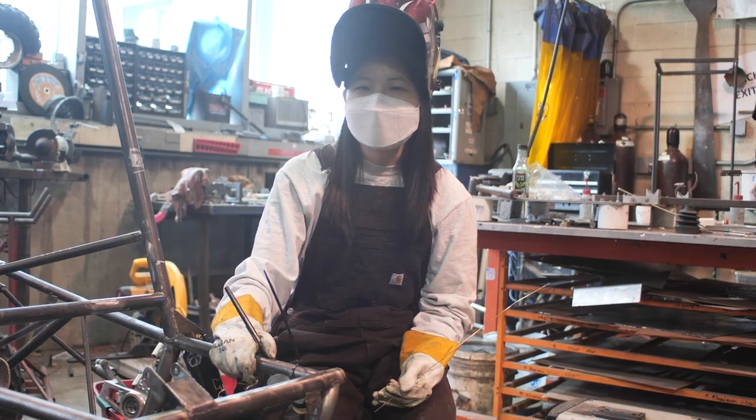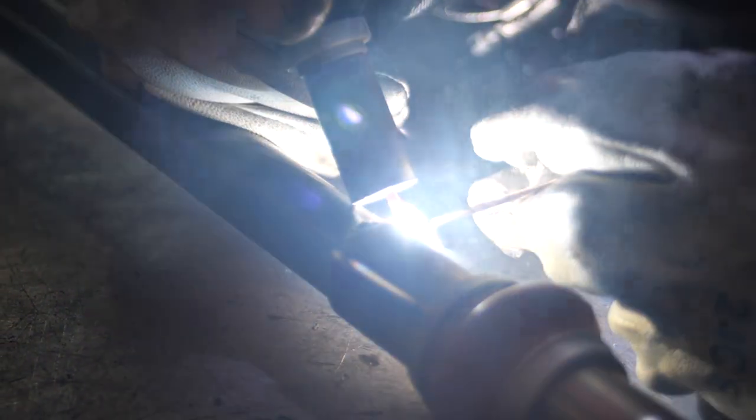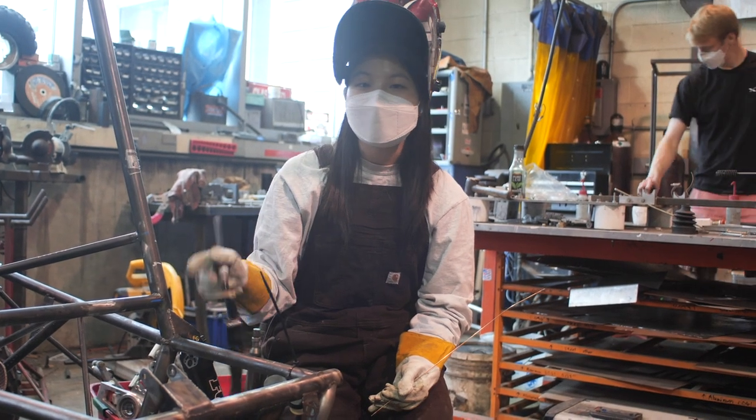Next, we weld the metal parts together. In this process, we use a torch to heat up a piece of metal until it turns into a glue-like consistency, then use that glue to combine the two parts we just machined.